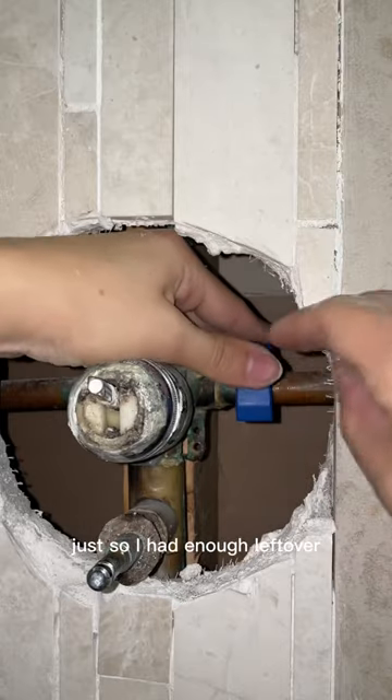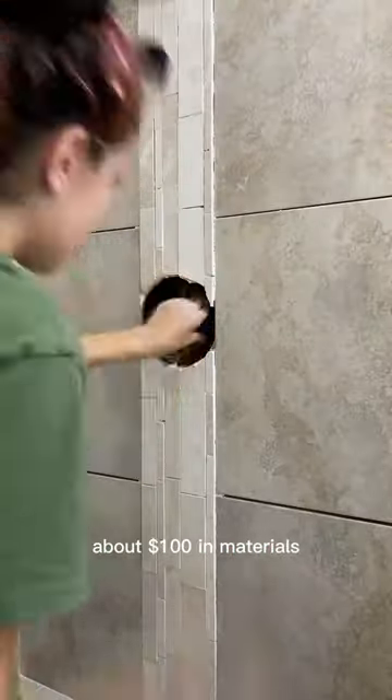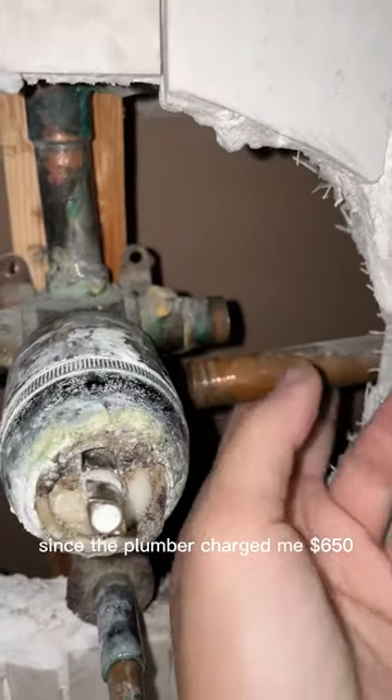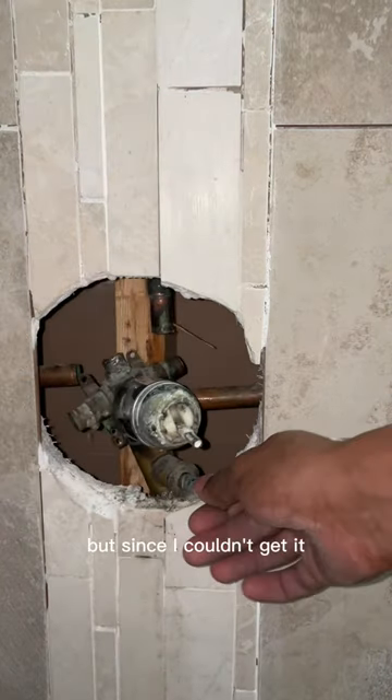I measured and marked off where I was going to cut the copper pipes, just so I had enough left over to stick it into the SharkBite. I spent about a hundred dollars in materials, but honestly since the plumber charged me $650, this was a steal.